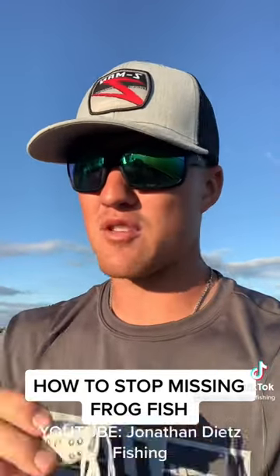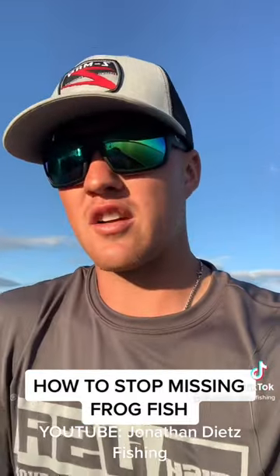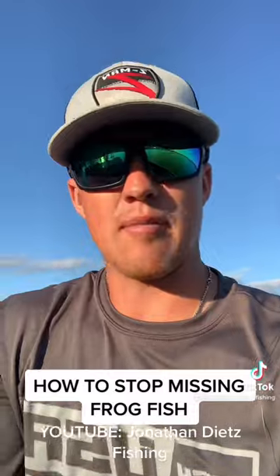An easy way to stop missing fish is go to a white frog. Most of the time those fish can't tell the difference anyway, especially going over grass — that silhouette looks exactly the same. But what you can do is when you see the color disappear, that's when you set the hook. When you see the white vanish, set the hook — and that's how you'll know they have it or not.